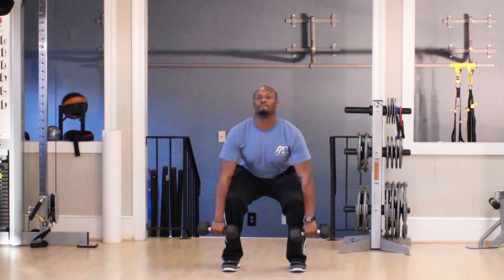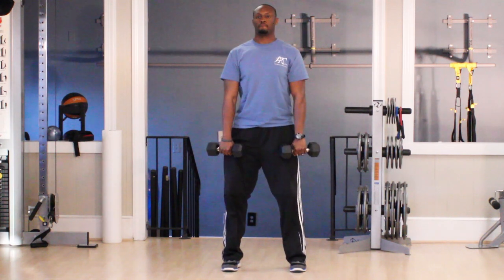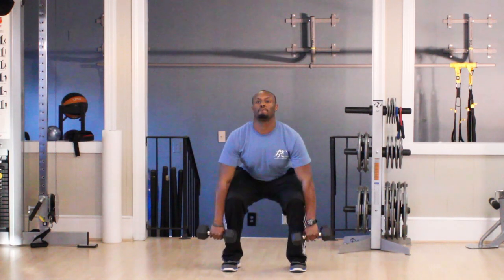Be sure to keep your back straight, head up, and chest out. Make sure that your knees do not buckle inward — you want to keep them parallel with your feet.